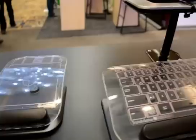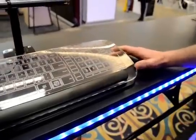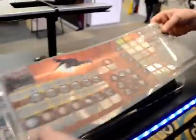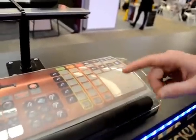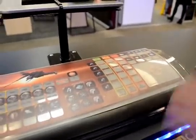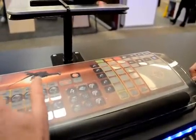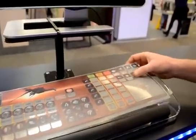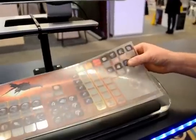It looks like a mouse pad over here too, but they don't have to be. They can actually be anything you want them to be. You've got these overlays — you can just put on a completely different layout. This particular one was designed for a game that the CEO likes to play, so it just has his custom commands and functions for the game.